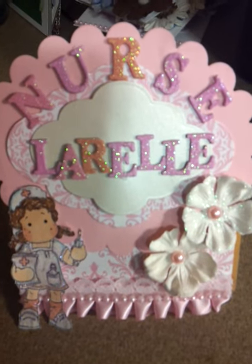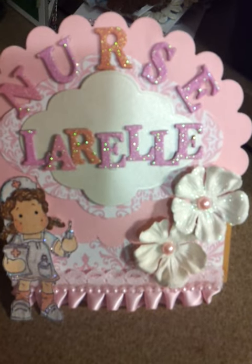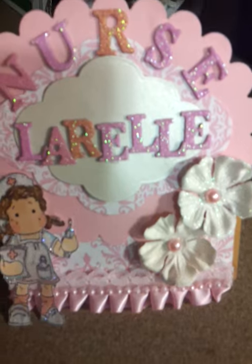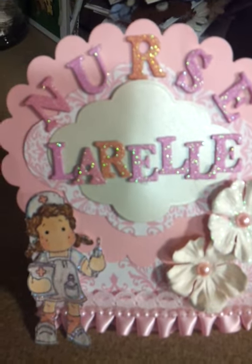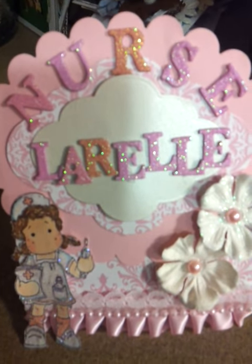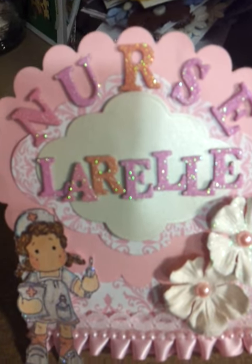Hello everybody, just want to go ahead and do a quick video. This is a video response for My Little Sweet Peas, for her challenge for her daughter Juanita. What you had to do was do a project and use eggplant purple, black, cream, silver, and zebra stripes. Oh, and a feather.